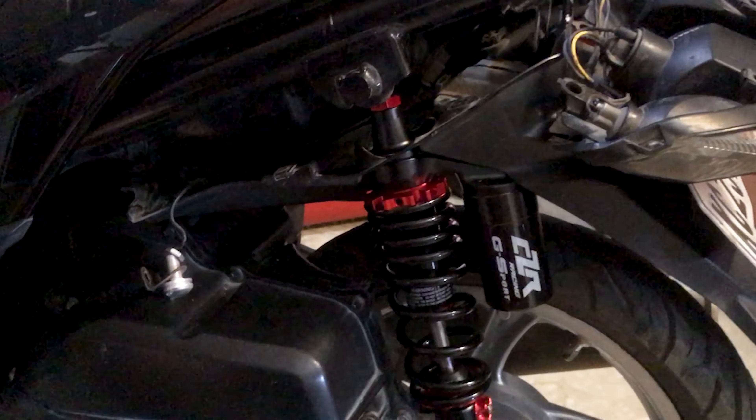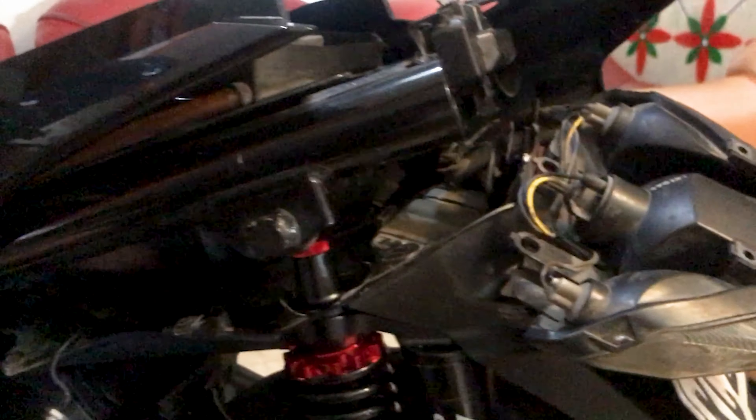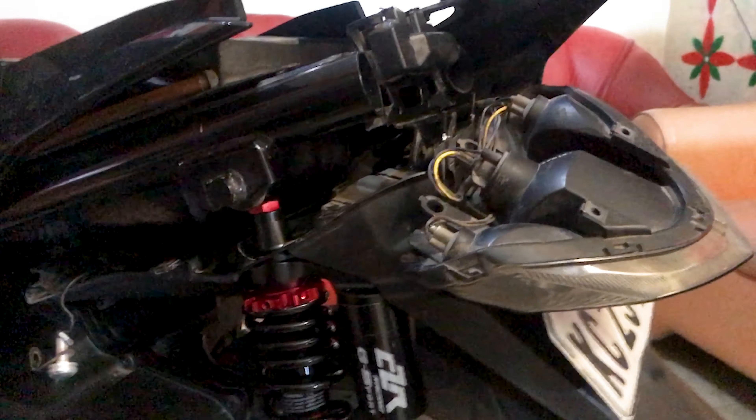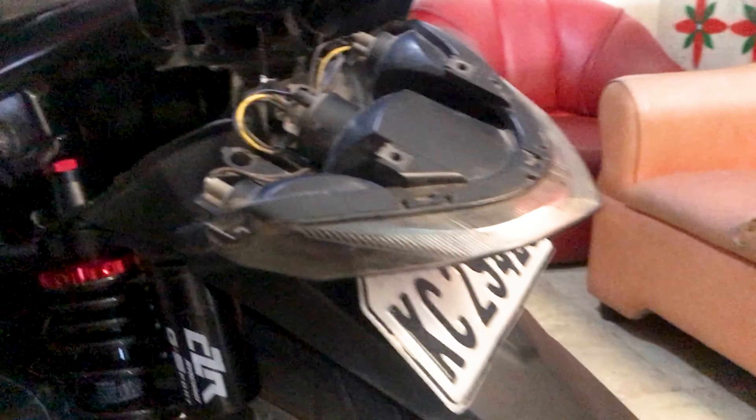So the new shock absorber is installed. The next thing to do is put the fairings back together. I don't know if I can manage it, but let's see if I have the power to put all the fairings back together.